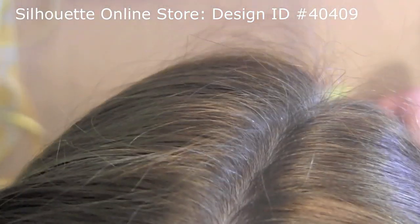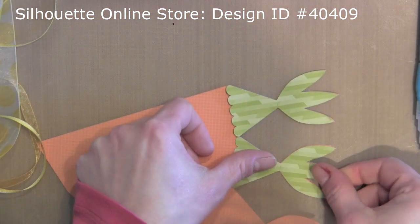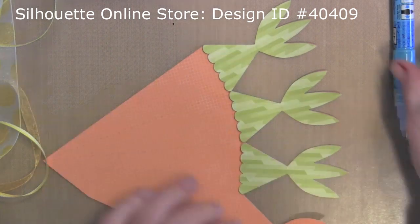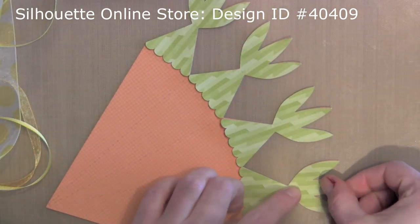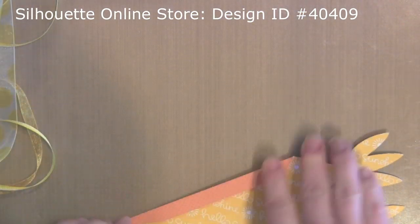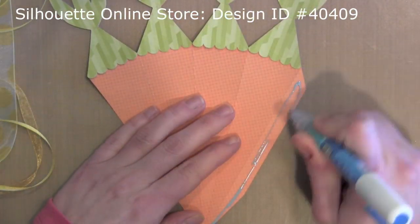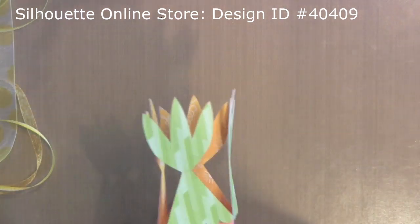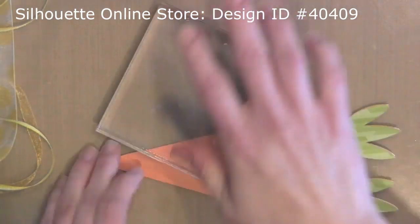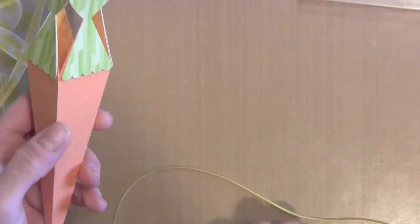I've also die cut lots of these carrot designs. The carrot design is also from the Silhouette Online Store, and the exact design is shown in the bubble above where I'm working so that if you'd like to do something similar you can easily find it. I cut the carrots using orange pattern papers from Lawn Fawn, using lots of different papers — the Hello Sunshine collection, Let's Polka collection, Into the Woods, and even Peace, Joy and Love, which was the Holiday collection. I wanted an assortment of greens for the tops of my carrots and oranges for the actual carrot.